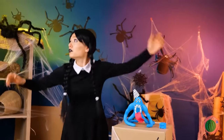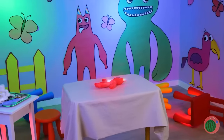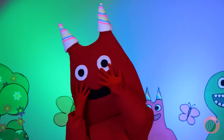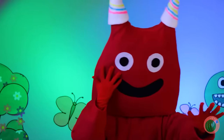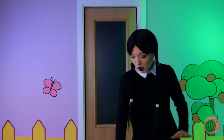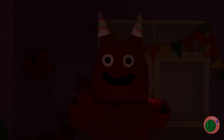What the? It's an earthquake — quick, take cover! Happy birthday, Bon Bon! Let's find Wednesday. There she is. Why don't you come out and say hello? Someone sure likes to make an entrance.